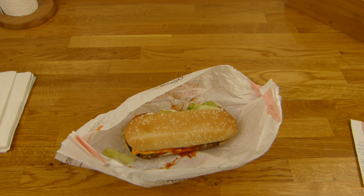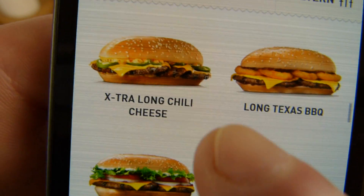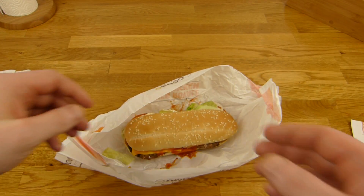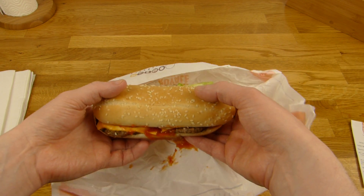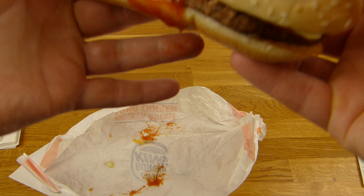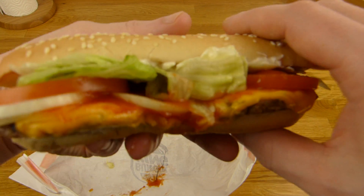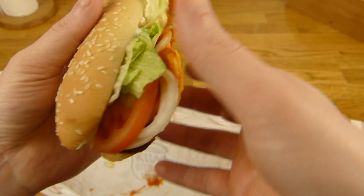Let's check that again. What's the Long Chicken? I can't see it. I think this is wrong — something is wrong with the bun. Anyway, let's investigate. It's very soft in the middle, and yeah, it's messy. It's like a Whopper. And yeah, it's from Burger King, of course — it looks like Burger King.